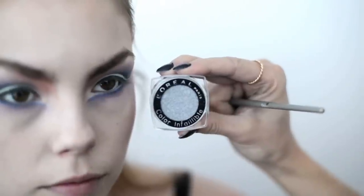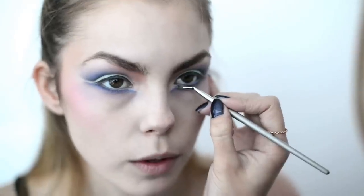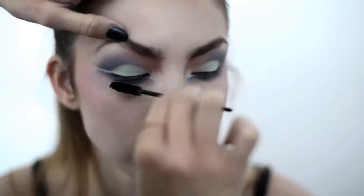Using this L'Oreal Infallible Eyeshadow, I'm going to apply along the bottom lash line to add an iridescent shimmer. Apply L'Oreal Voluminous Mascara in Carbon Black to curled lashes before adding a pair of strip lashes.